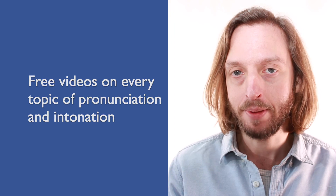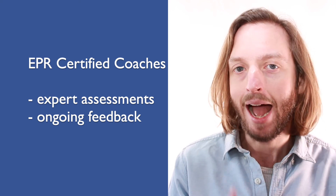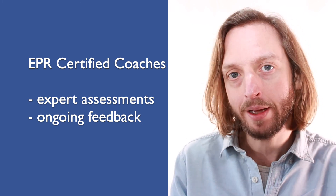If you are endlessly searching on YouTube for videos on British English pronunciation and intonation, then search no more. You could save hours of time by heading over to our website where we've got everything you need all in one place: free videos on every topic, extended resources with audio to help you practice offline, and on-demand access to our certified coaches who can give you an expert assessment and ongoing feedback with your progress. So if you want to start speaking English with more clarity and more confidence, then click this link and I'll see you there.